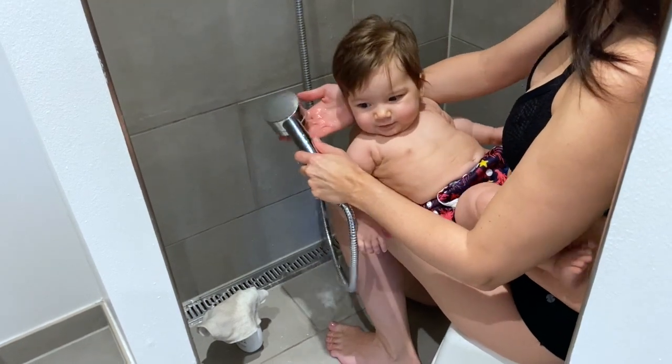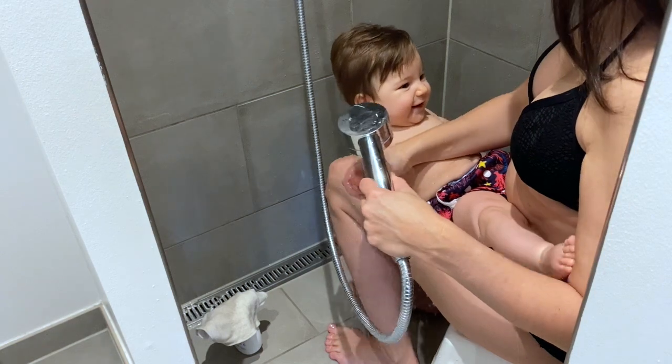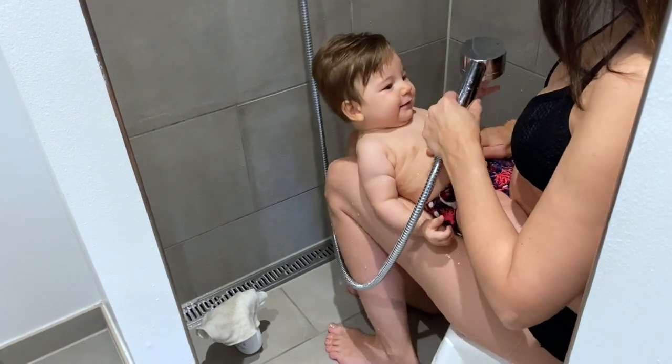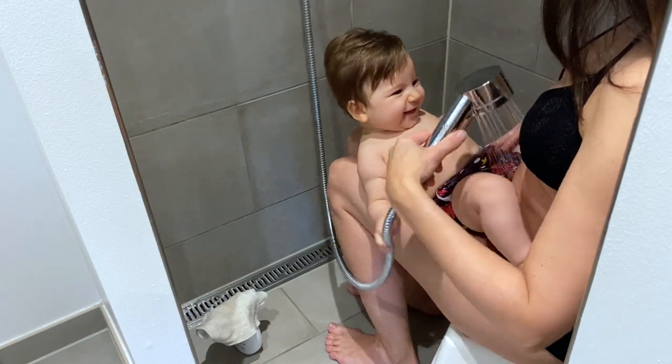Make sure the temperature and flow are set correctly, and start letting your baby get used to the water slowly. I start by taking some time to make her really nice and warm in the water.